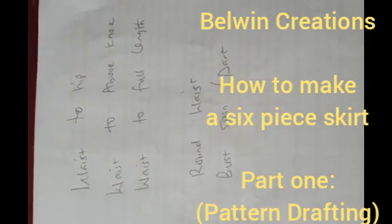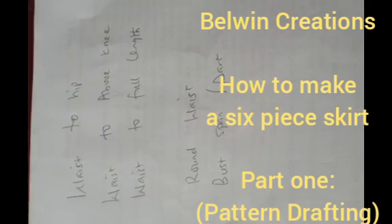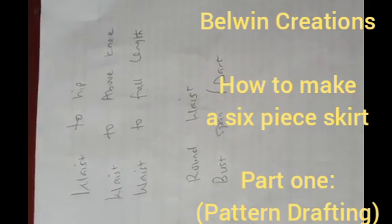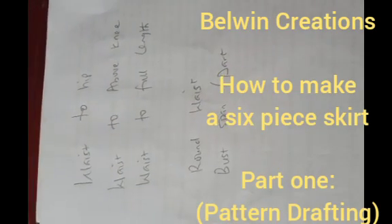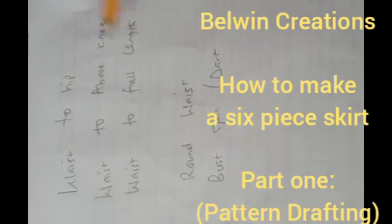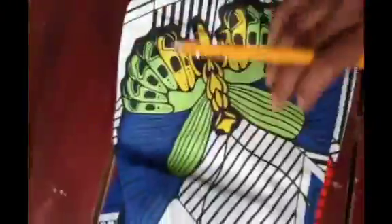Good day guys, welcome to another exciting tutorial. Today I'm going to be showing you how to make a six-piece skirt with train at the back. I'm going to be attaching it to a bodice later on to make a gown, but it's the same process whether you're making a normal skirt or a six-piece skirt to attach to a bodice. The measurements we'll be needing are waist to hip, waist to above knee, waist to full length, round waist, butt span, and I have three and a half yards of material to make this skirt.